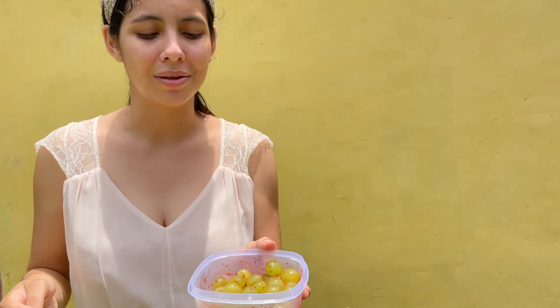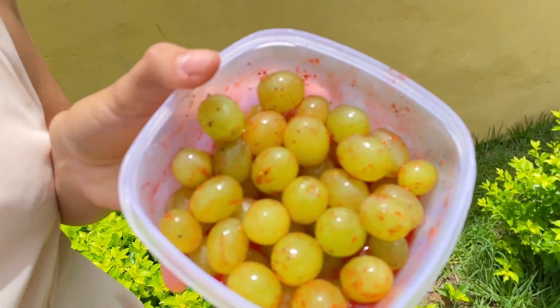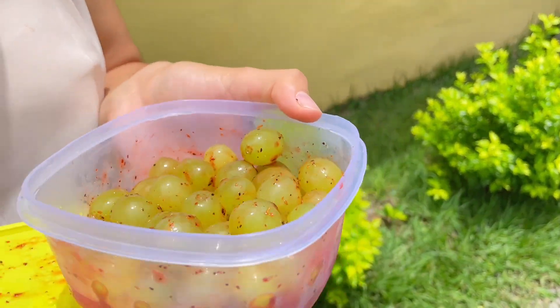Look how it turns out — that little juice from the lemon and the chamoy — now it goes in the freezer to freeze. Look, this is going to be delicious, so come along with me and let's put them in the freezer, and we'll tell you later how long they took to freeze.